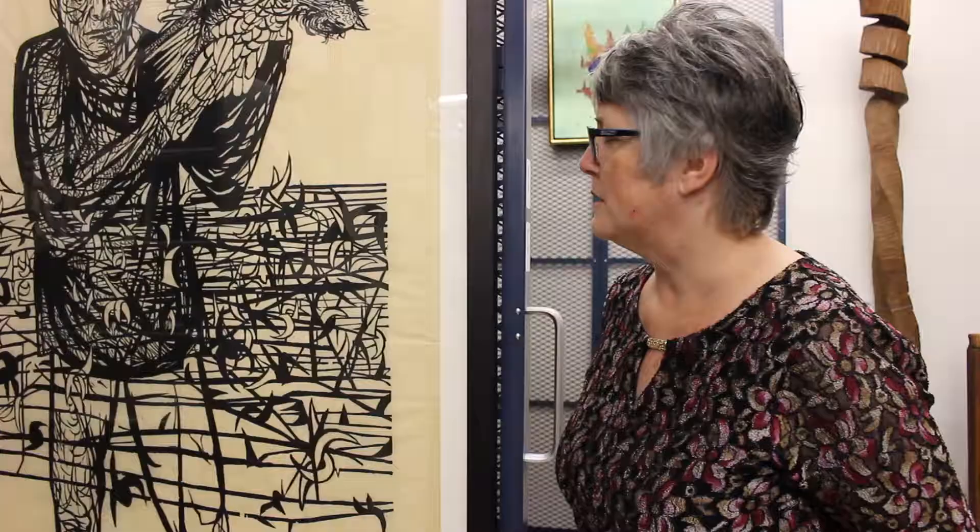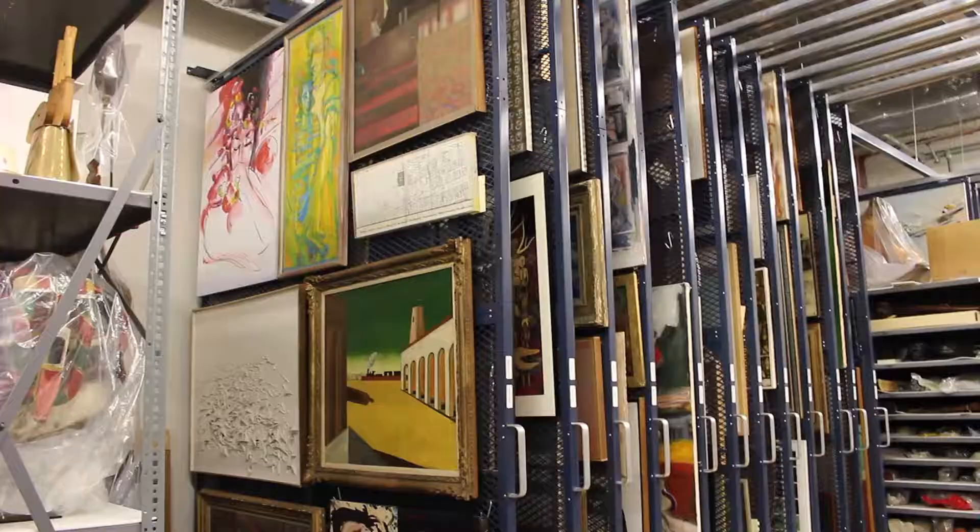We want the students to be able to see the work and appreciate it, but we also want to be sure that many generations of students will be able to see this work of art.